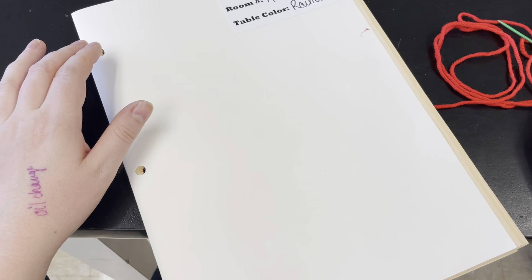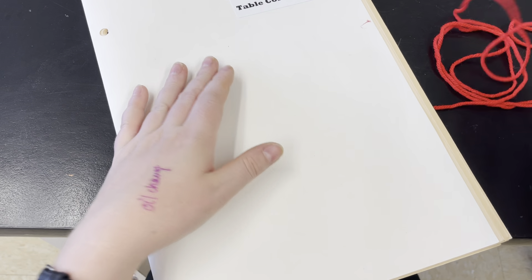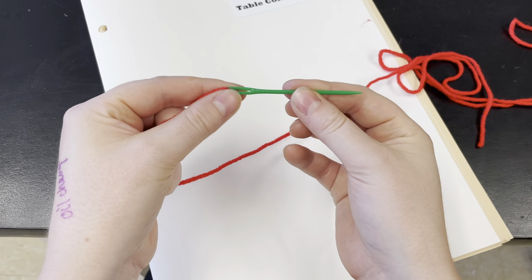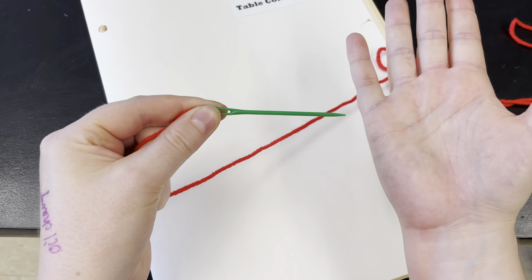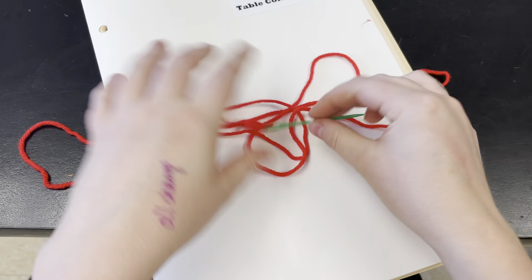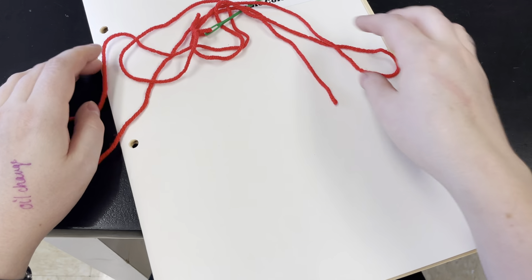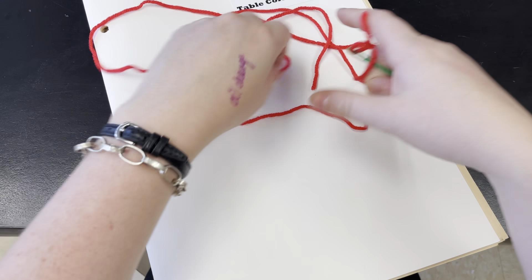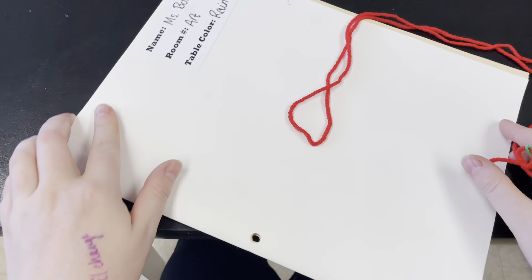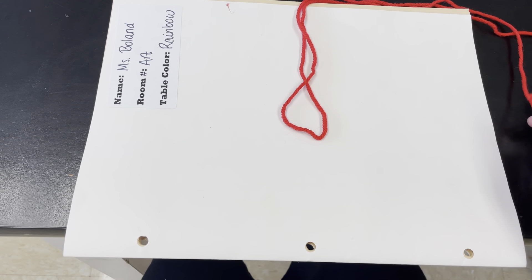To bind our sketchbooks together you are going to need your sketchbook, a large green plastic needle — it's plastic, it won't hurt you — yarn already attached to your needle, and scissors at your table. Bring your book to the edge of the table so that the holes hang over the edge.